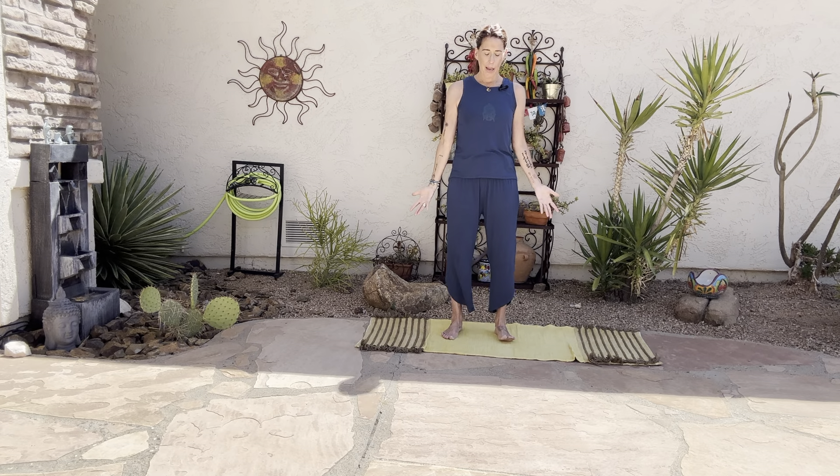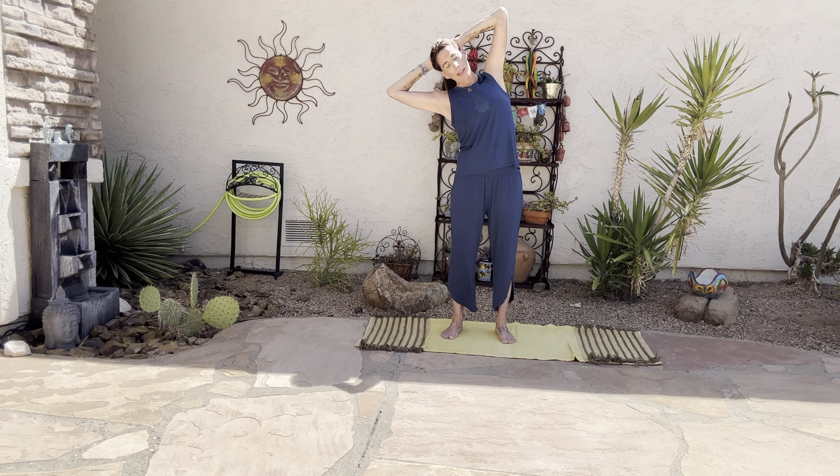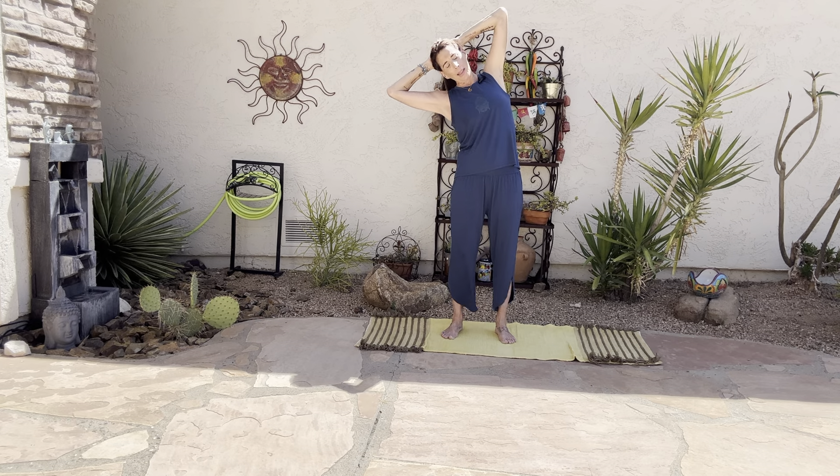Let's interlace our hands and bring them behind our head. As you inhale, pull the crown of the head up. And as you exhale, dump over to the left side, almost like a tea kettle. Open up through the whole right side of the body, staying anchored in that right foot. Maybe pulling the elbows back a little bit. Keep the hips neutral. Breathe here, let everything empty out. Let her take it. And then inhale back up, exhale over to the other side.